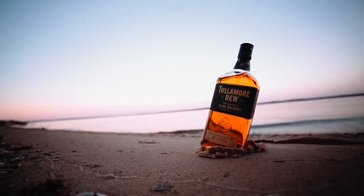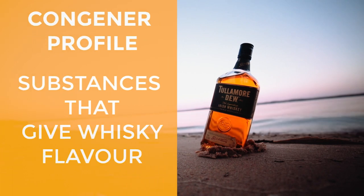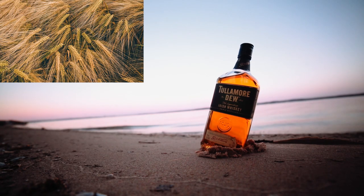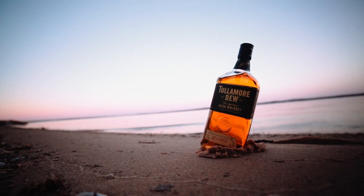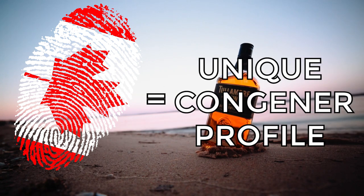Gas chromatography will also provide a profile of the amount of each congenitor — substances responsible for taste and flavor — in a whiskey. Every whiskey is slightly different from each other, from where their ingredients are sourced, to the type of stills used for distillation, to the time the spirit will spend maturing inside the cask. These differences mean that each whiskey will possess a unique ratio of these different congenitors. Just like all people have a unique fingerprint, all whiskeys have a unique congenitor profile, which can help identify a fake whiskey from a real one.